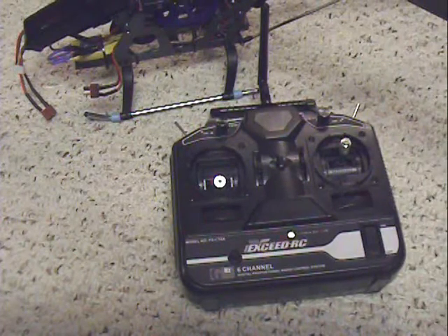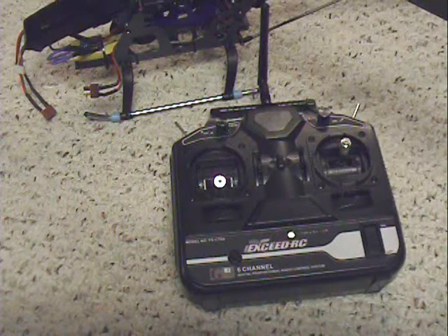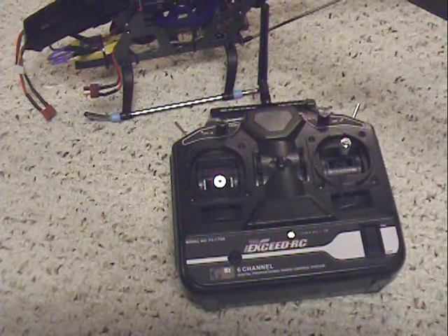Let me go over some quick features of the speed controller, the electronic speed controller. It's got a safety feature where it's not going to engage the motor unless it's been down into the throttle minimum setting with the stick all the way down.